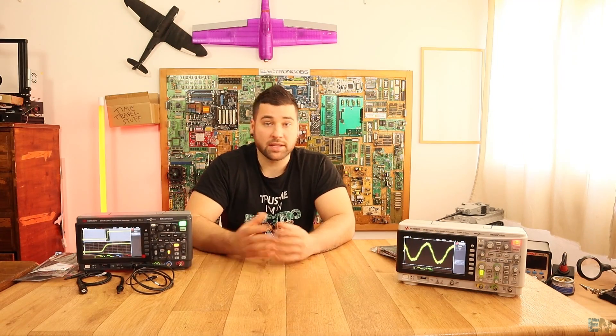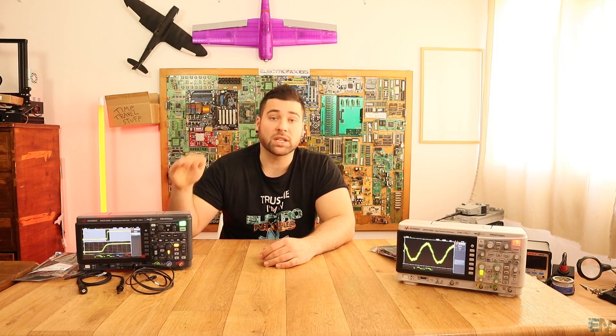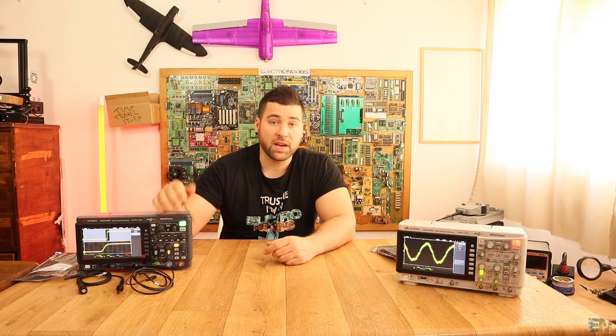Okay guys, this video ends here. This was a short and special video to announce this new oscilloscope from Keysight and the scope giveaway. Stay tuned for more projects on this channel. Also follow me on the second Spanish channel, Facebook, and Instagram — keep it up, guys.